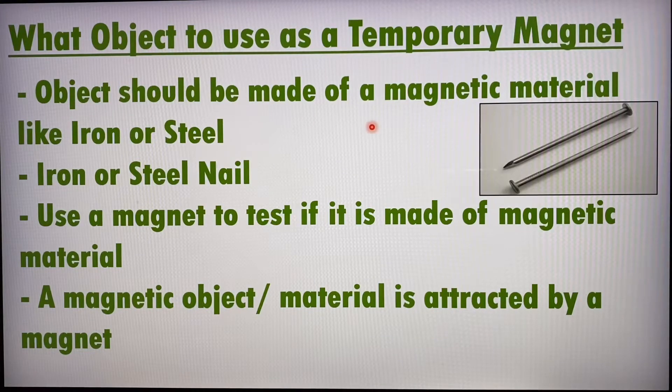We can use iron, steel, or magnetic material objects as temporary magnets. One quick way to test this is to put a magnet close to it — if the magnet attracts it, it is obviously a magnetic material, and we can use this object as a temporary magnet or an electromagnet.